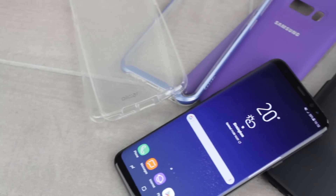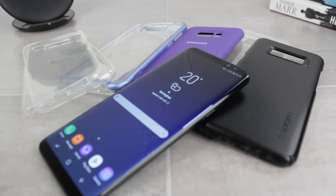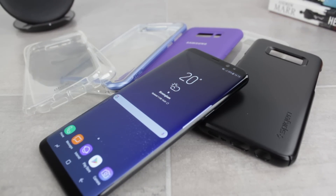Hello and welcome to this video where I'll be showing you 5 of the best slim cases for the Samsung Galaxy S8 Plus. Please let us know what you think about these covers in the comments below, and if you have any questions then please don't hesitate to ask there too.